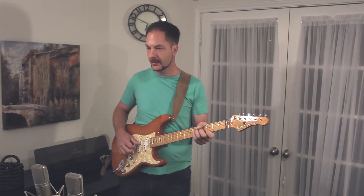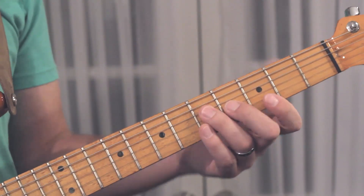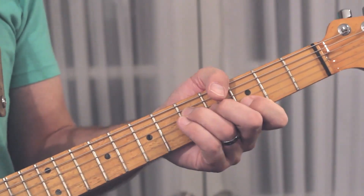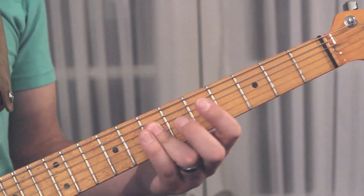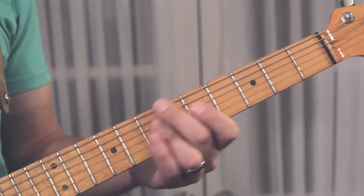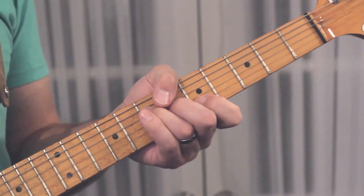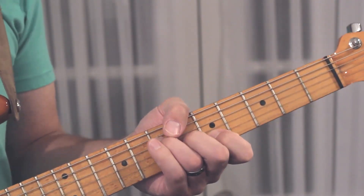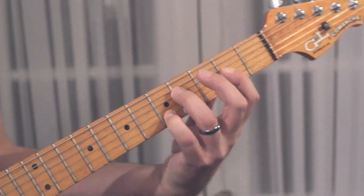I'll go ahead and run through the chords. We have G, D. That'll look like a D to you, but if you listen in the rhythm, the bass is playing a B, so it's a B minor 7. And then A.